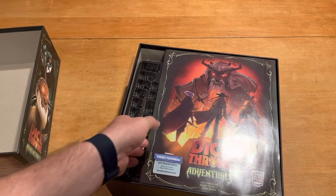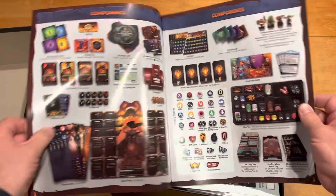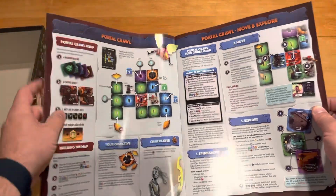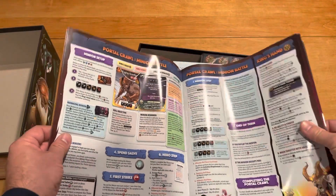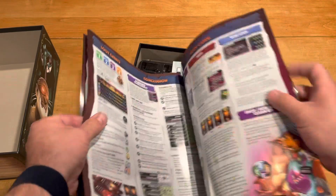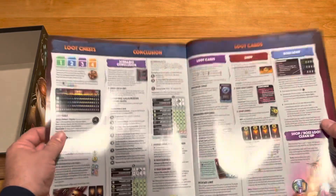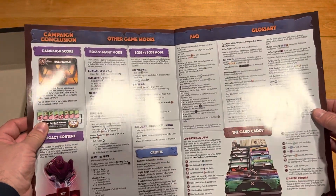So inside here, plain inside box. Next we have a full-size rulebook this time. It looks like it's well illustrated — nice setup. This is going to be very chock full of stuff, so hopefully there are plenty of examples here and you can figure out how to play relatively easily. It gives you an overview of all the stuff — here's the boss battle, the portals, some loot chests, et cetera. And the game modes you can play. So that's good.